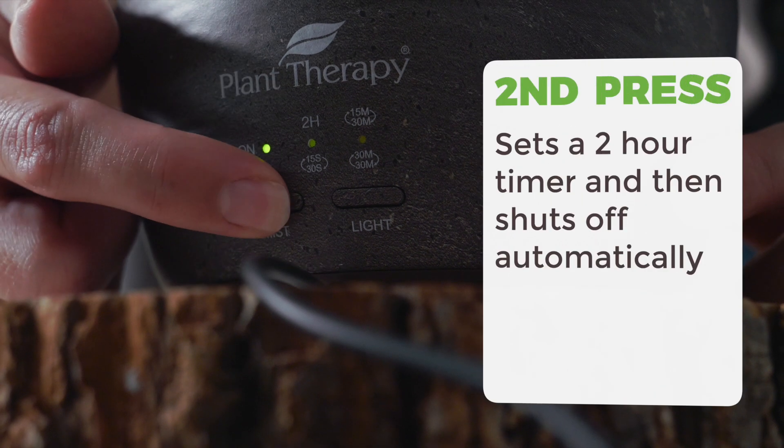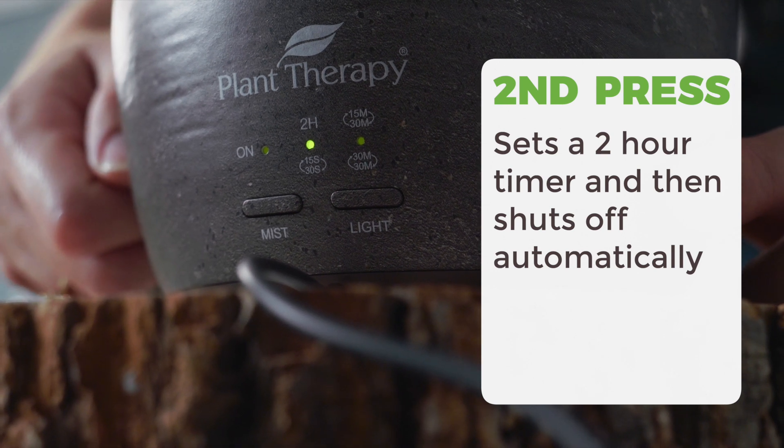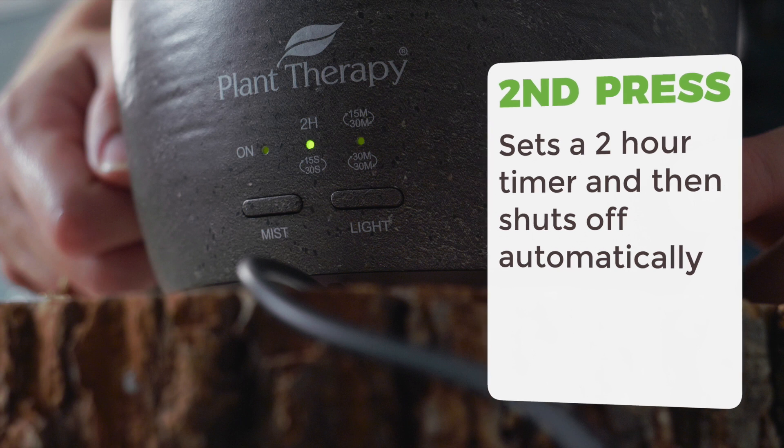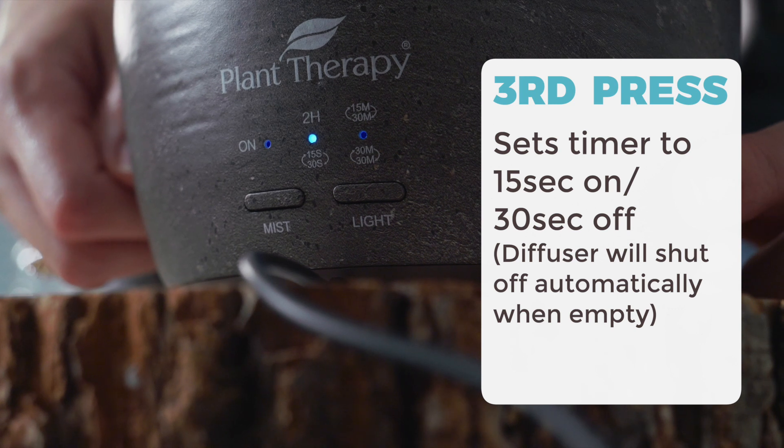A second press of the button will change the indication light green, put the diffuser in diffuse mode for two hours, and then turn off automatically. Press the button a third time to change the indicator light to blue, putting the diffuser in 15 seconds on, 30 seconds off intervals until it runs out of water.